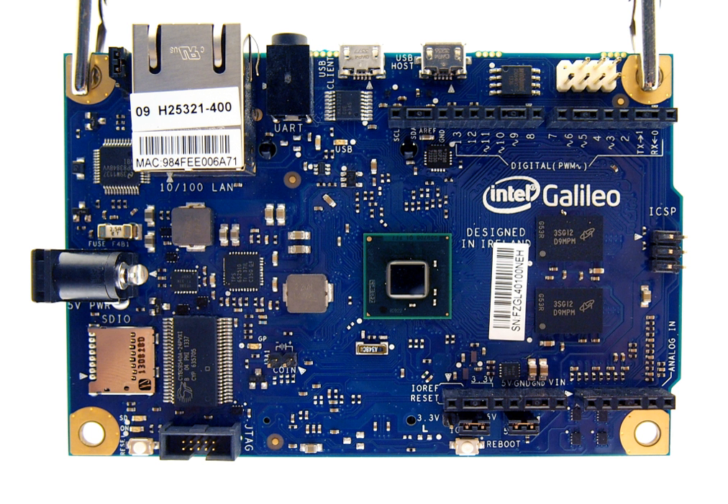In October 2015, Intel's Senior Vice President Josh Walden and Arduino LLC's Massimo Banzi announced the successor to the Arduino Uno, and that it would be based on Intel's Curie module, which itself was centered on a Quark processor.